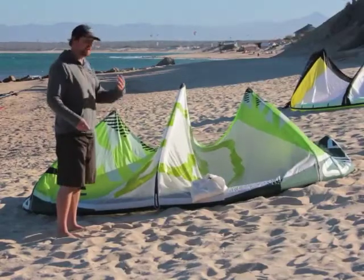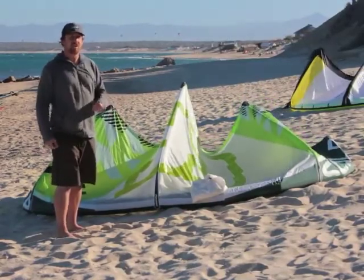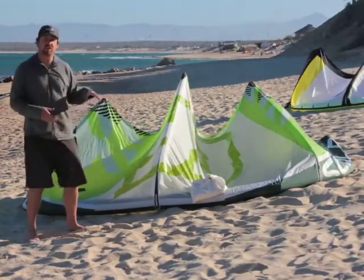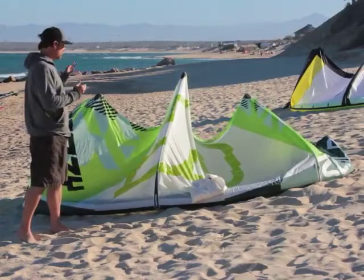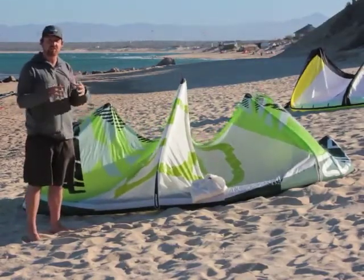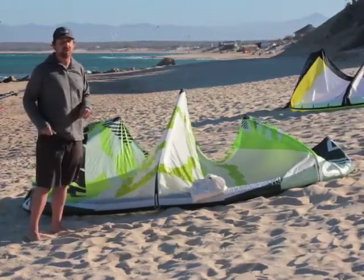It just sits up there in the sky, sits back a little from the edge of the window. Some cons on the Sculp: its low end isn't really great. It's very fast turning for a nine, but it just doesn't generate as much power as most other nines. It feels like a little bit of a smaller kite than a nine, both in its handling and in the amount of power that it generates.